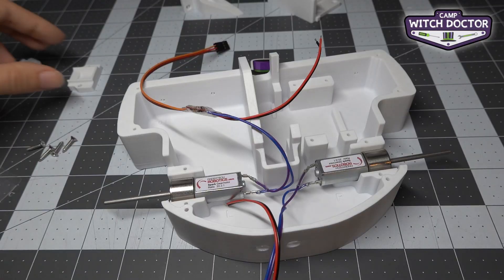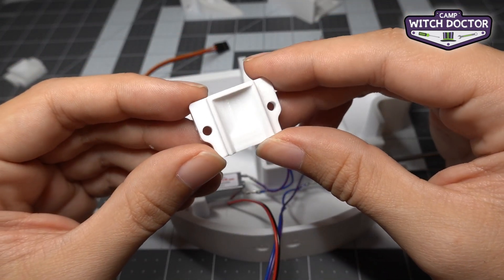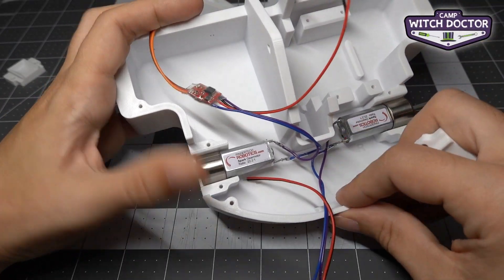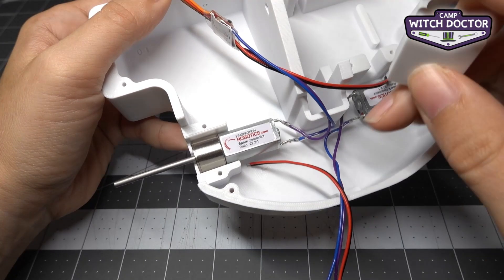Take a look at your drive clamps — this is what they look like. You'll see that it's going to fit right over the motor like this, and it's going to keep it in the robot.